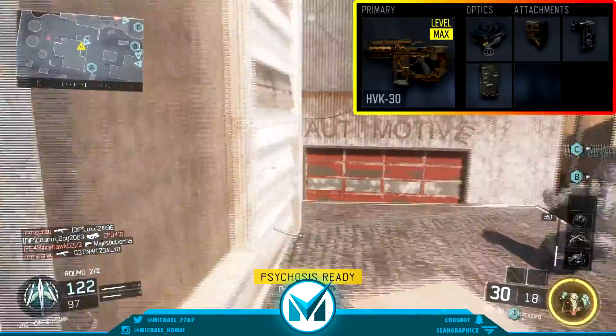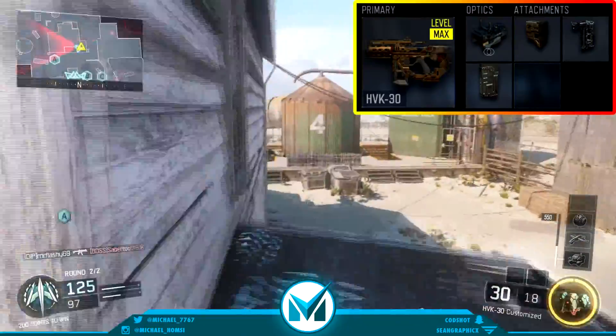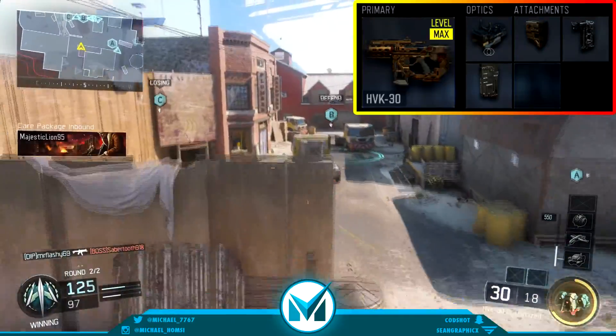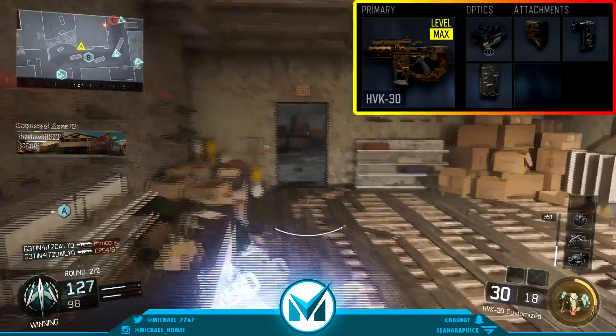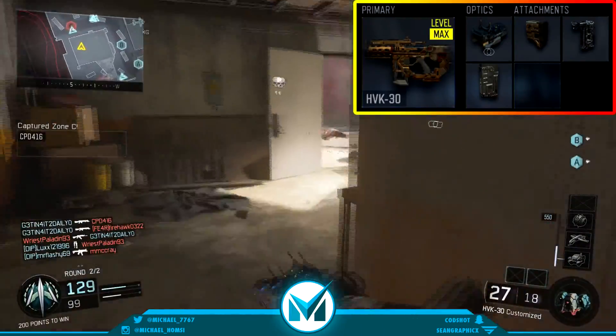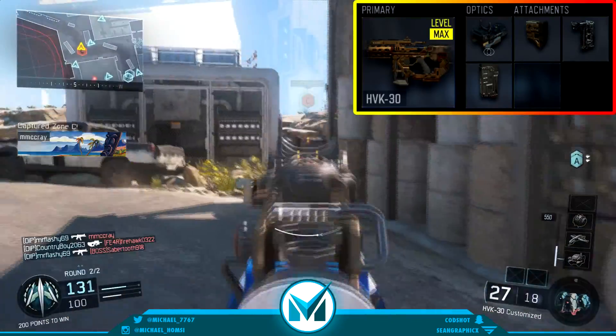The next attachment I have for you guys is the stock. The stock attachment is a must — it gives you that extra mobility, like an SMG would. The HVK30 acts so much like an SMG that why wouldn't you put on the stock? This just makes it so that it's kind of like an AR slash SMG hybrid, and why wouldn't you want that?